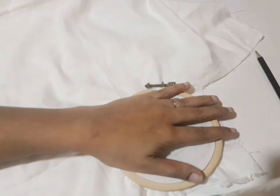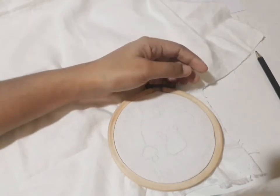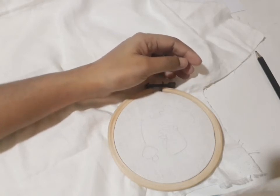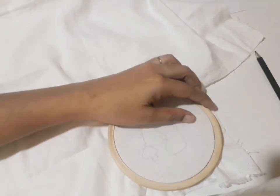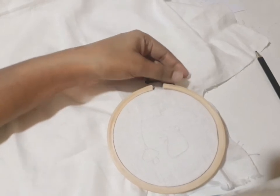You will have to do a stitch in the back, then cut the work in the back, and cut the pictures in the back. Select one stitch in the back and practice it.